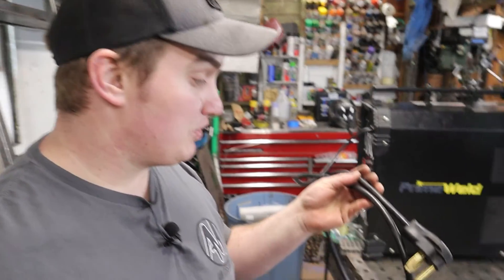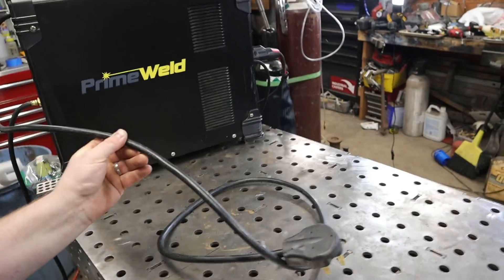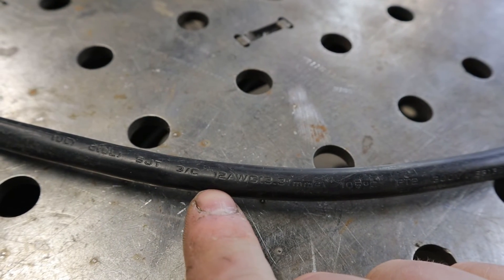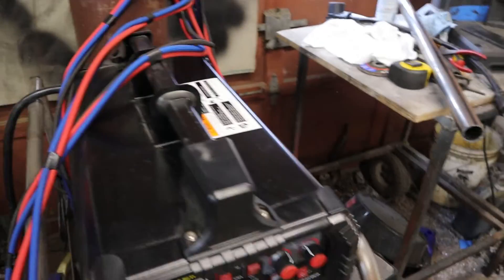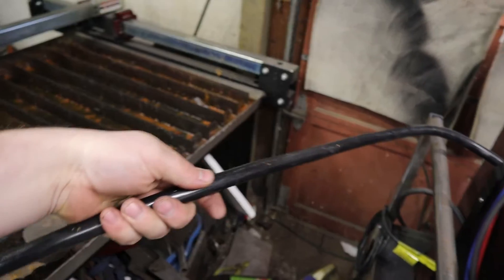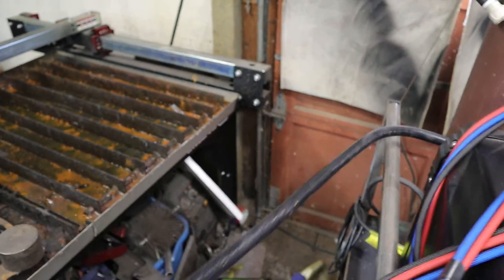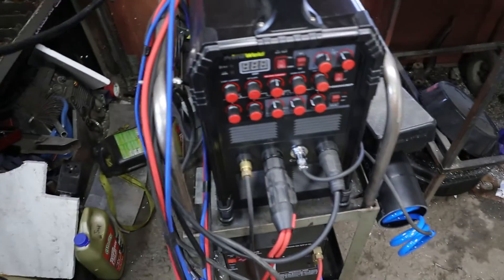The second change they made is the size of the power cord. Looking at the Gen 1, it's a three-strand 12-gauge wire. If we look at the back of the Gen 2 machine, just holding them side by side you can see the physical size of the cord is much more robust — it's got better insulation on it. They've upped it to a 10-gauge cable, so that's awesome. Any of the newer machines coming out are going to have that heavier gauge cable.